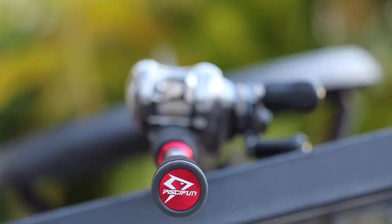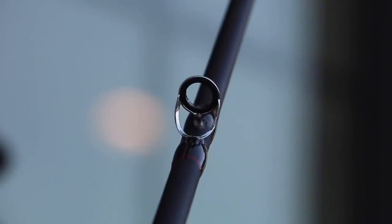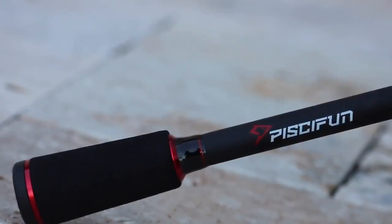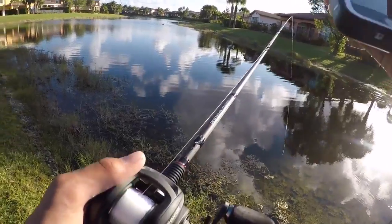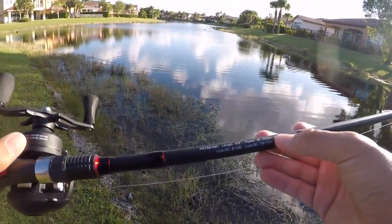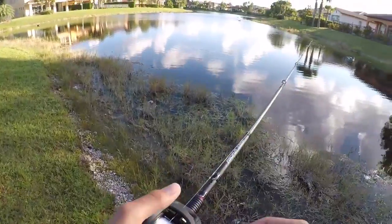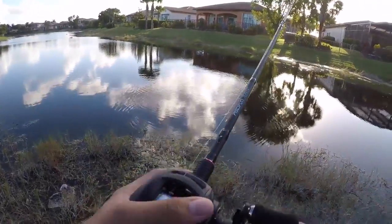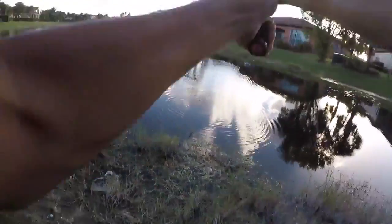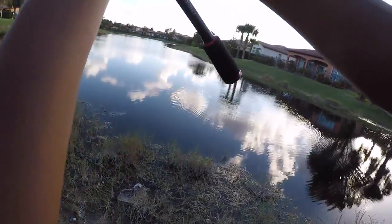This is a one-piece IM6 graphite blank rod with a multi-layered blank. It has stainless steel guide frames with titanium oxide inserts and custom shaped high density EVA grips. The rod I got is a 6'8" medium — insanely light, moderately fast action. It pairs amazingly with the Pissifun Phantom. This is an insanely light setup and it casts insanely far. Watch this — you can just whip it out. That goes so far, I don't even know if you guys can see where that went.